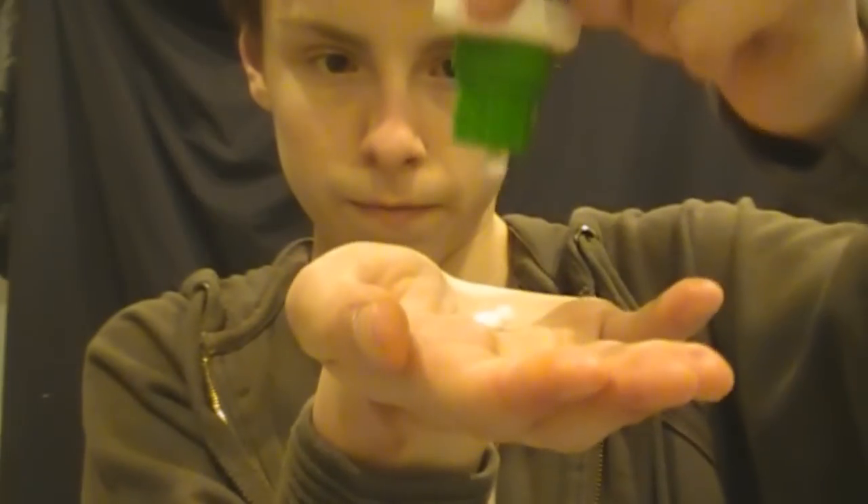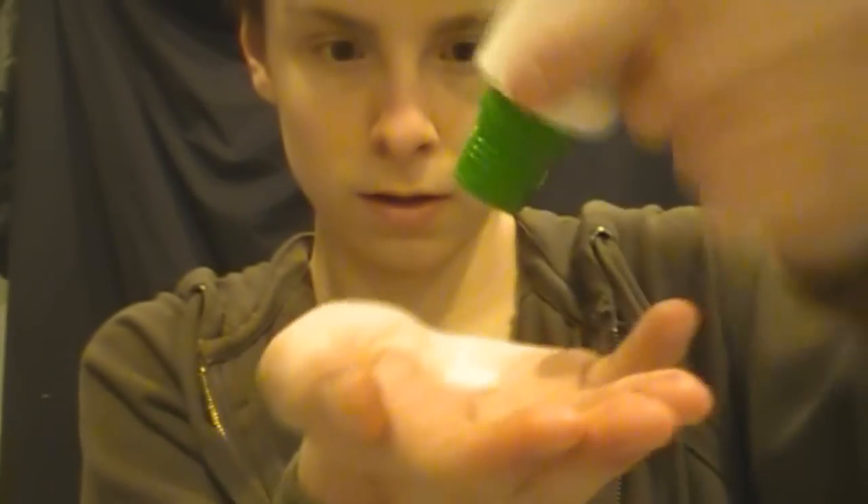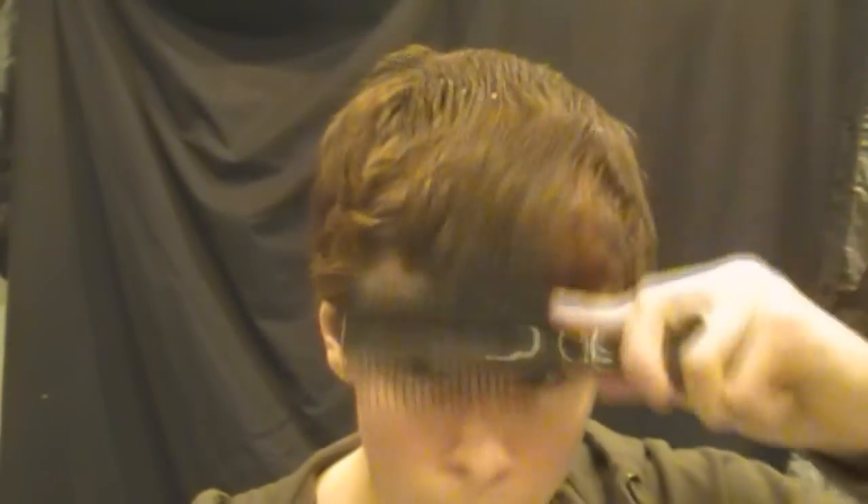Begin by applying moisturizer. This is important so it protects your skin from all the special effects products we'll be applying. You should also apply this over all of the exposed skin because it helps to stop your skin getting infected or irritated, and it won't stop the makeup from getting in your pores and giving you spots. I'm also brushing my hair down and applying a wig cap to get easy access to my face and other areas, because otherwise I can get latex in my hair, and latex and hair do not mix.